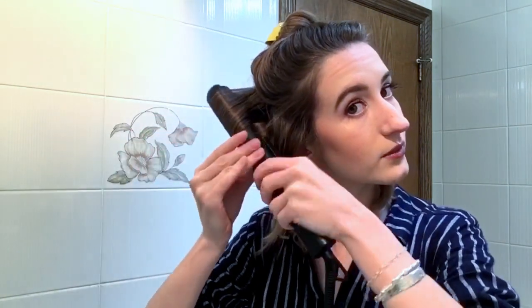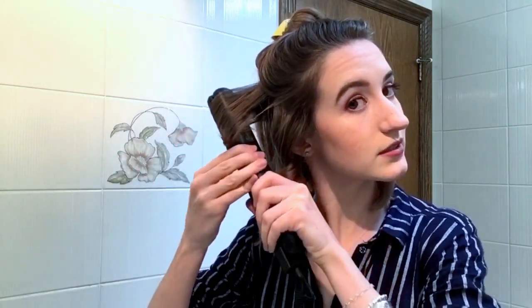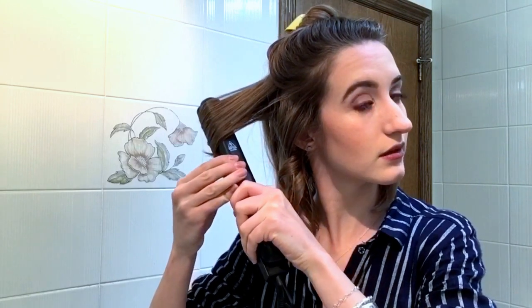Grab a strand, turn it one full rotation, then pull it through right to the end — and there you have the curl. I was going to give it one final turn right at the end. After I do that, get a little bit of hair spray. This one's from Redken — also liking the Pantene air spray, it's pretty good.